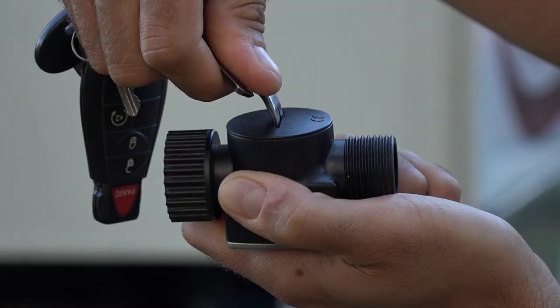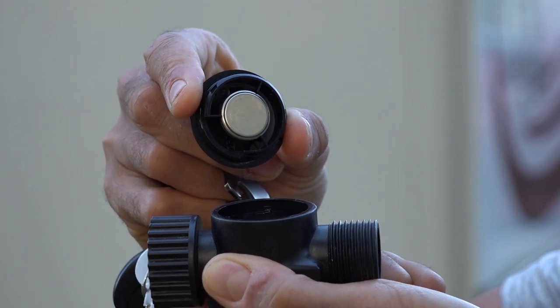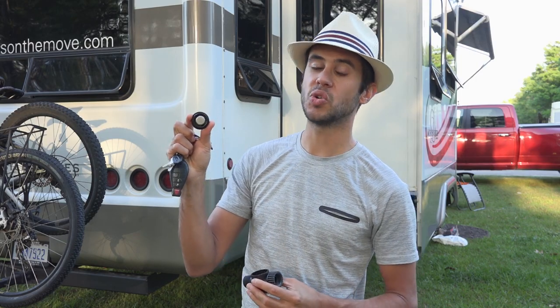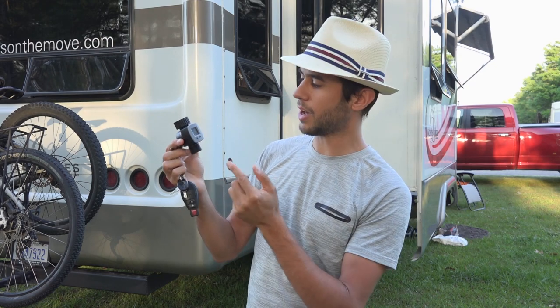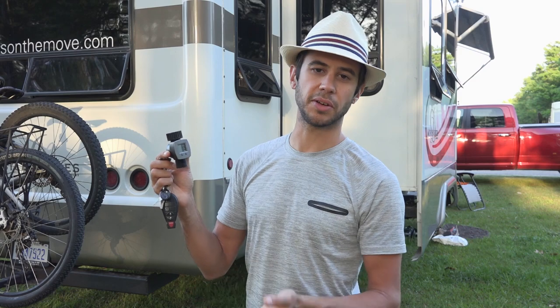Changing the battery on this unit is super simple — it's just a quarter turn on the back and it pops out. The battery is a simple button cell 2032. One thing to note: anytime you replace the battery the screen goes all funky and it completely resets all your flow data.